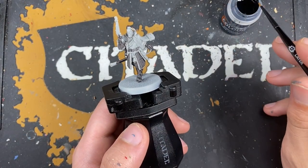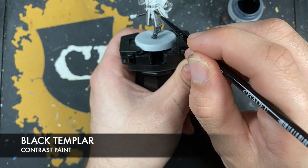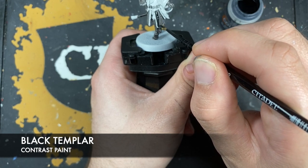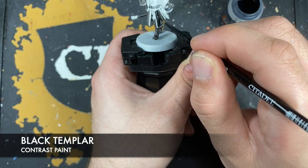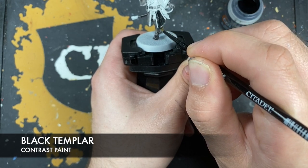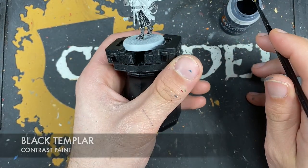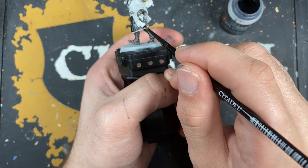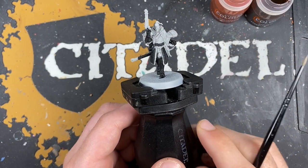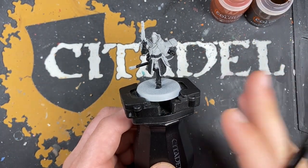With that done, what we now want to do is take some Black Templar and we're going to paint this over the top of everywhere that we've just added that Basilicardum Grey. Again, don't worry about these armour panels — they are going to be silver, so it doesn't matter if we get contrast paint all over them because it will just be covering over it. We're not going to do any highlights on the black just yet — we're going to do a bunch of the base coats and come back to highlights a bit later.